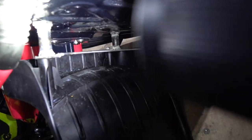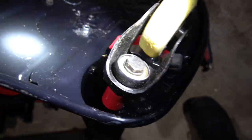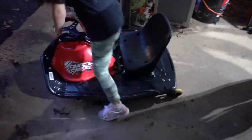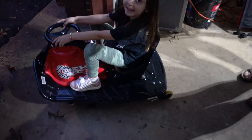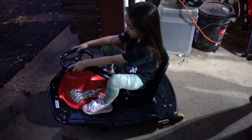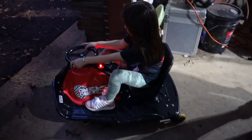There you have it. The bracket is on there and I've got four bolts on the bottom, so now it's time to test drive. Alright Melanie, sit on it. It's comfy! It's comfy? Yeah.